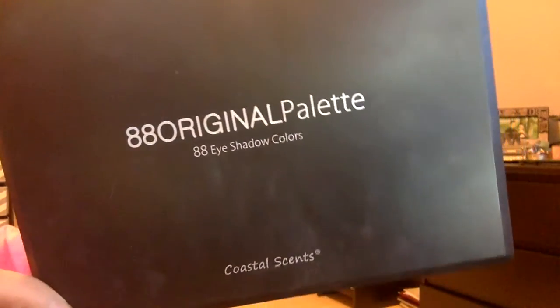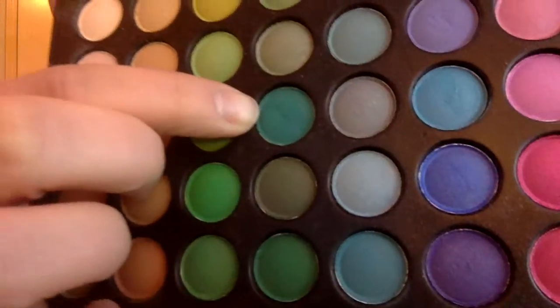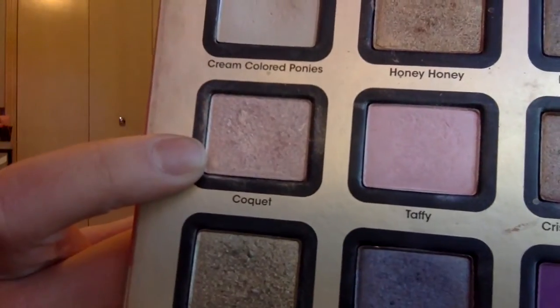Next I'm taking the 88 Original Palette by Coastal Scents. I'm going to take this teal green color and put it on my lower lid underneath my eyelashes. Then I'm going to take the color Coquette again and put it in my inner corners for a highlight.